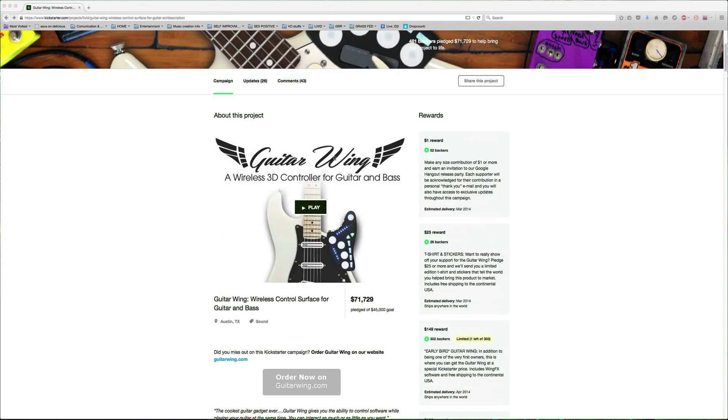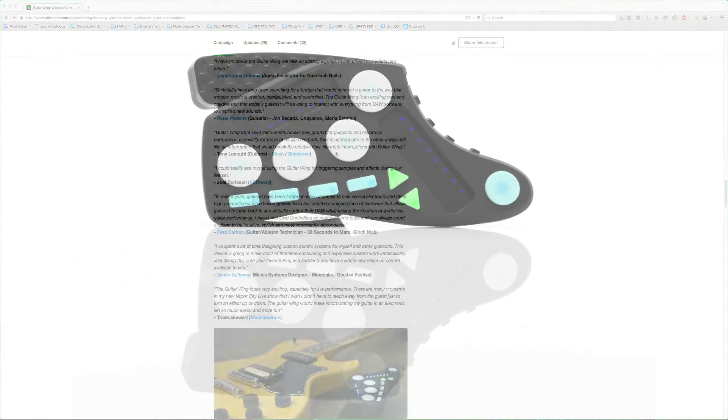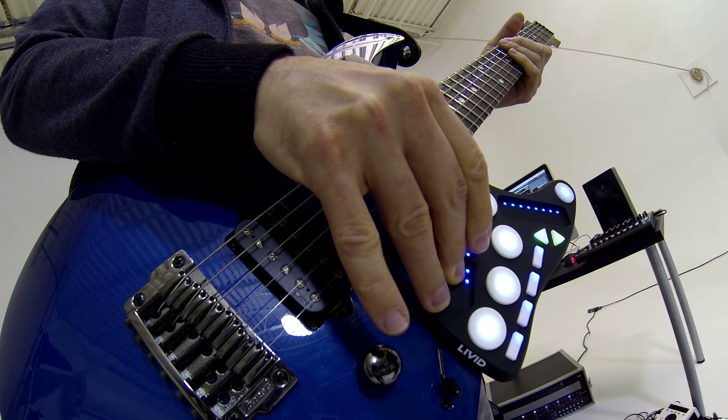In 2014, we launched a very successful Kickstarter campaign for the Guitar Wing. The Guitar Wing was the first of its kind. It allowed MIDI to travel over Bluetooth to your iOS device or computer, allowing guitar and bass players to get hands-on control over their iOS devices.